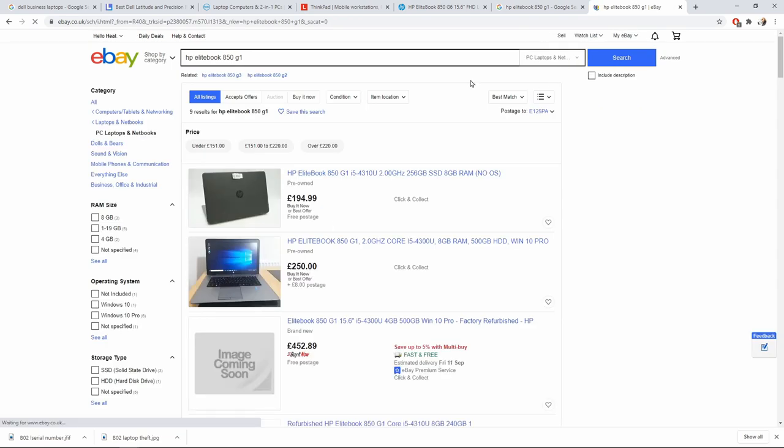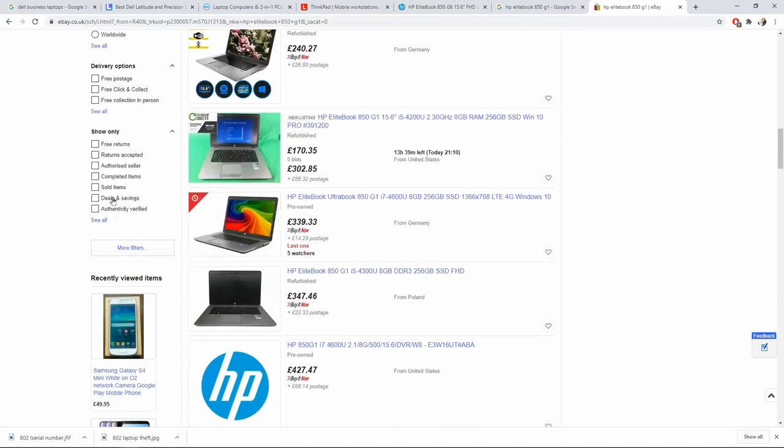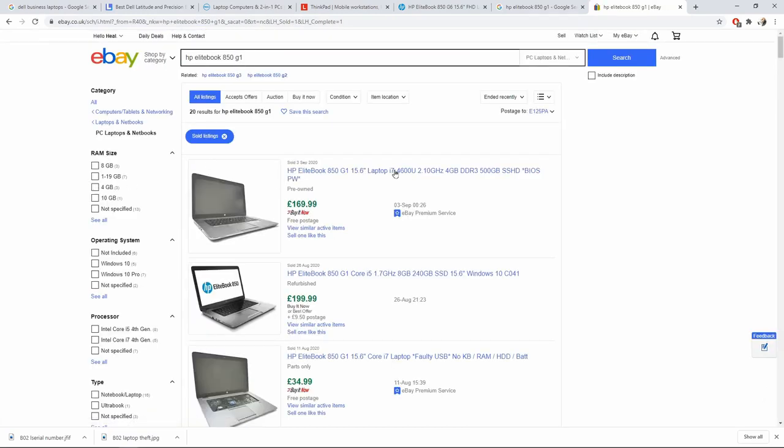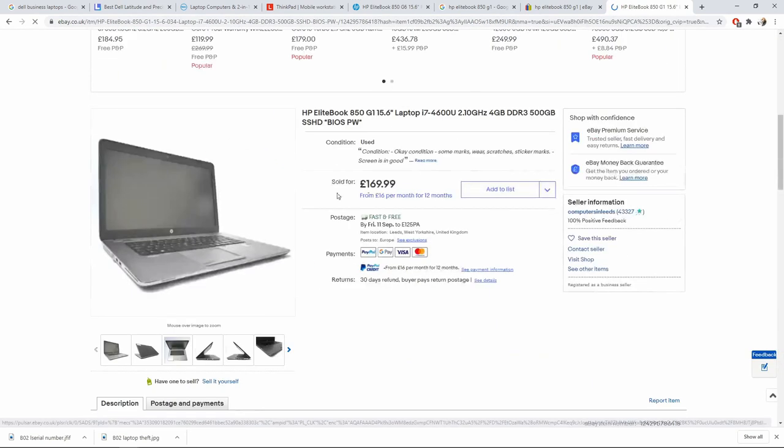Step 1b is the price point. Go to eBay, ignore the Buy It Now options, and browse the sold listings. Type in the make and model you're trying to buy and see what they've actually sold for. Check the conditions and grades — A, B, C — to get an idea of approximate pricing you can use to haggle later on.